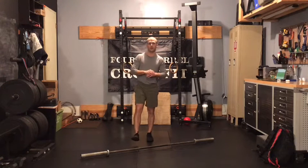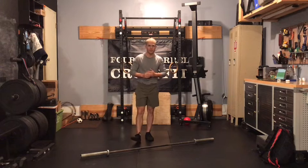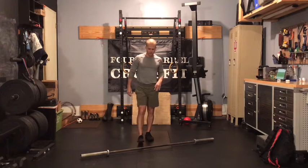What's up, gang? Case here with our in-gym strength work for Friday, November 27th. We hope everyone had a great Thanksgiving. We've got three rounds of a strength circuit today with three different movements.